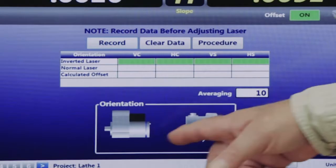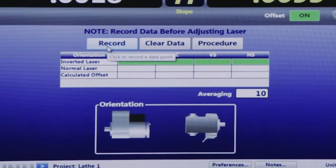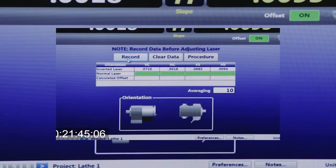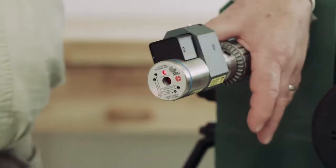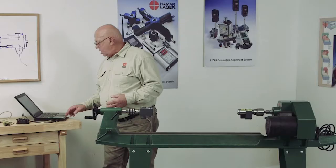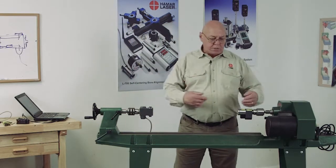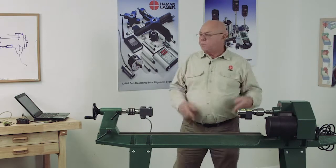If we look at the screen, it's showing it wants the laser inverted. We're going to record that by hitting the record button. It records that. Now it's showing that it wants the battery on the bottom, or it wants to be in the normal position. I'm going to record this. Now what the computer does is it does some math and says, angularly, you're off this far from the axis of rotation.